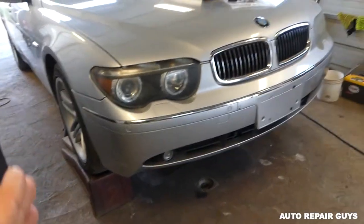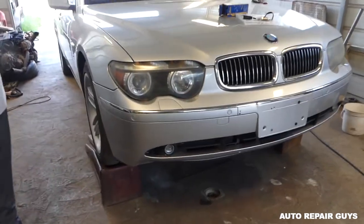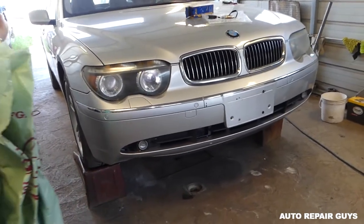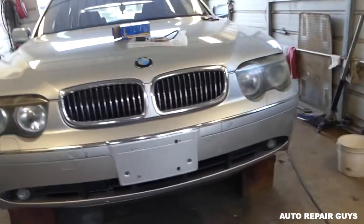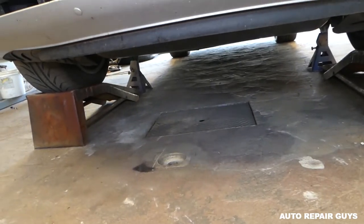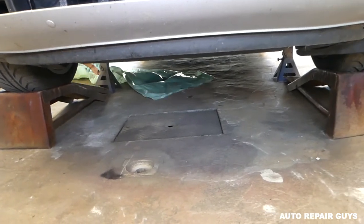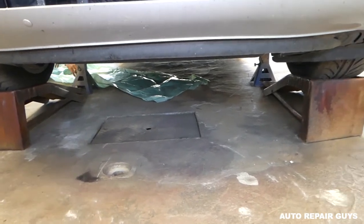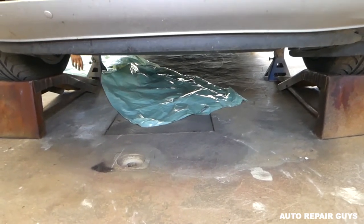Stay with us as we demonstrate how to remove and replace it. Make sure your car is safe on jack stands - always support everything really well. It's best to do this when the engine is cold. In our case we drove it to the shop so it'll be warm, so you have to be super careful because the exhaust and catalytic converter could be extremely hot. We recommend leaving it for a couple hours before doing the job.